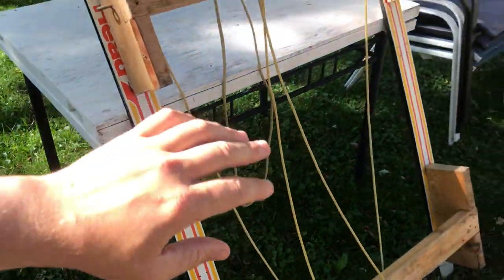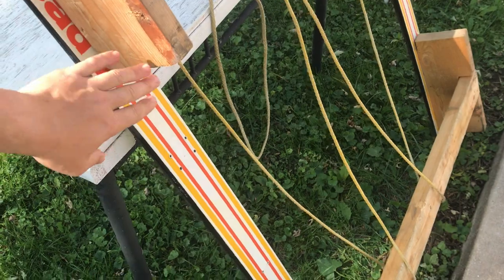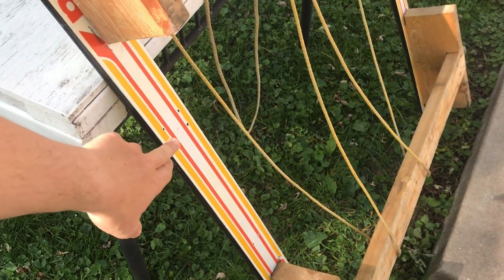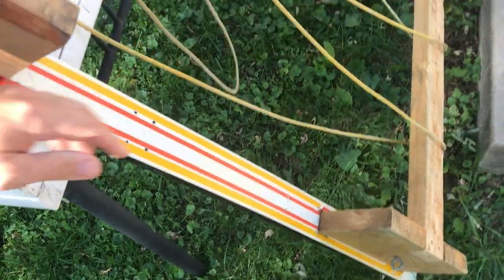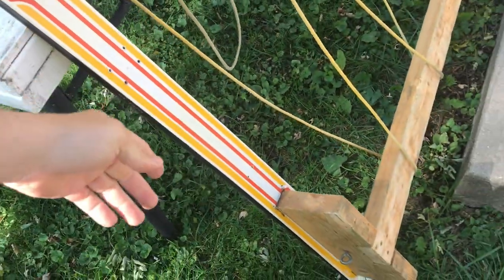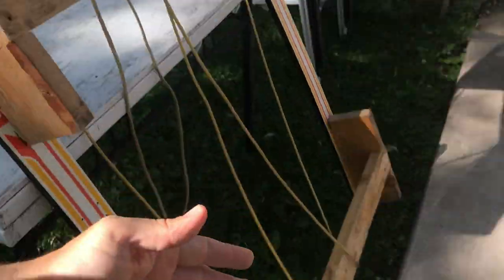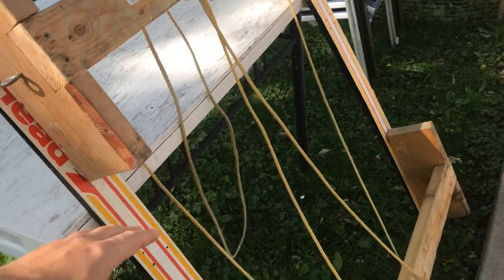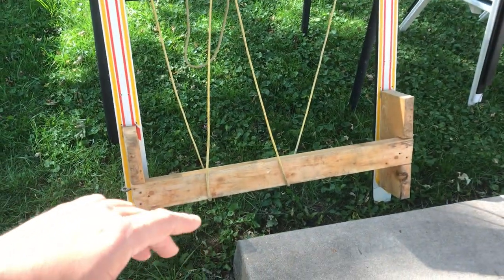After you get all the materials, the first thing you'll have to do — because a lot of times you won't find skis without bindings — is get the bindings off of them. Take them apart and undo them. I've had this Smitty Sled for about six years so I don't have the bindings anymore, but when you buy skis you'll see they have bindings on them and you have to take those off.